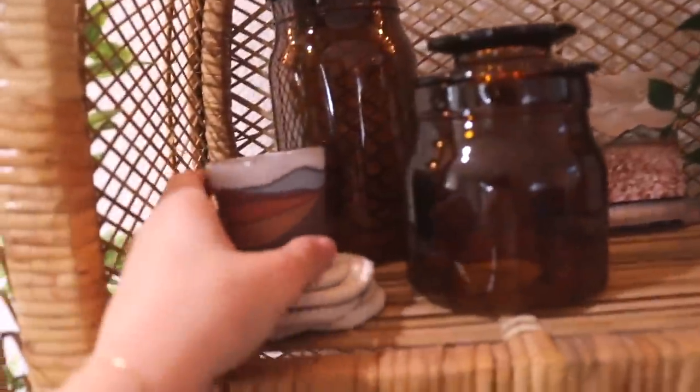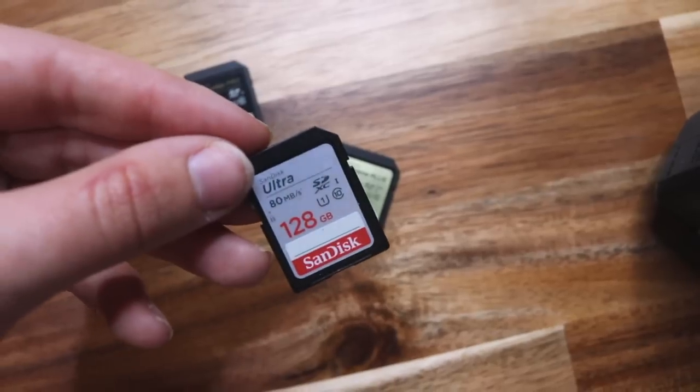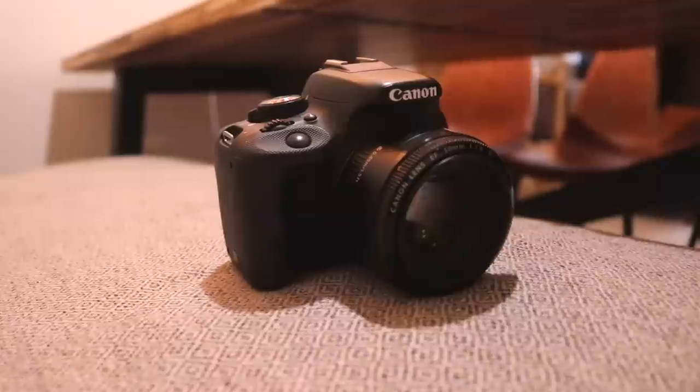Before I get out my cameras, I get out my memory cards, which is always a struggle because all of them are always full. I always seem to not know which footage I've already uploaded to my computer, so it's a fiasco.